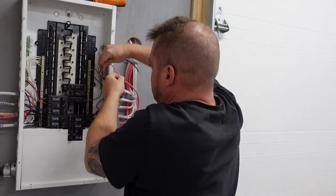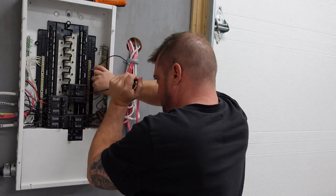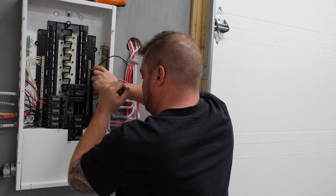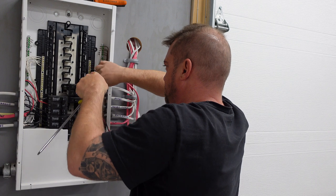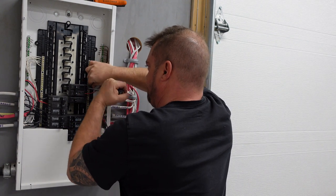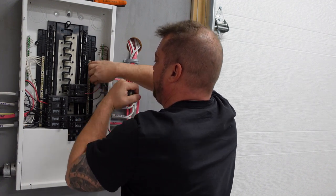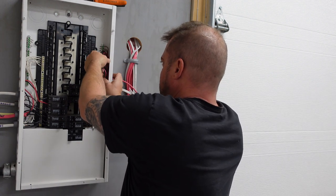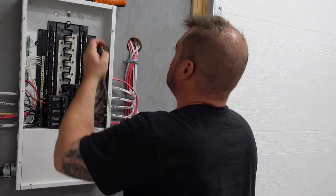We're going to go with red first. In this case we're not phasing, so it doesn't matter. We're going to tighten that down, and then tighten that down. We have another wire to tie in there, but we can do that another day.